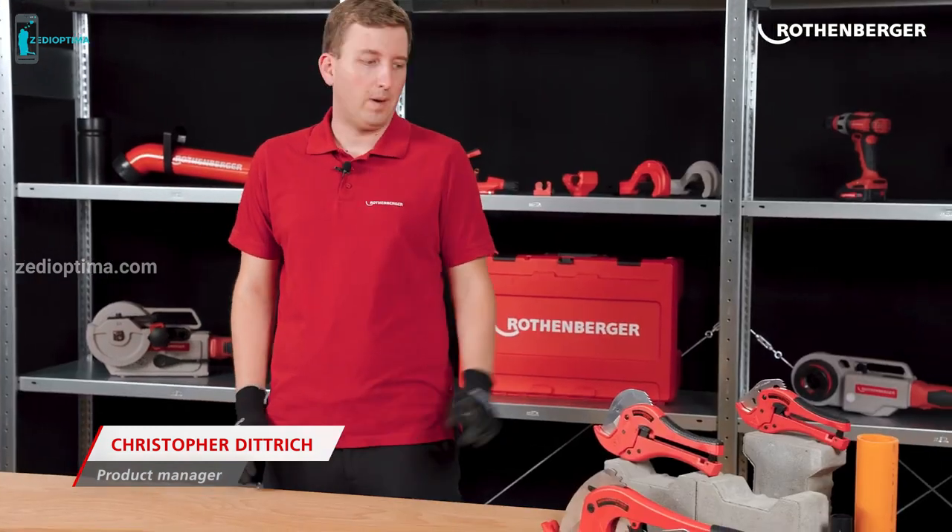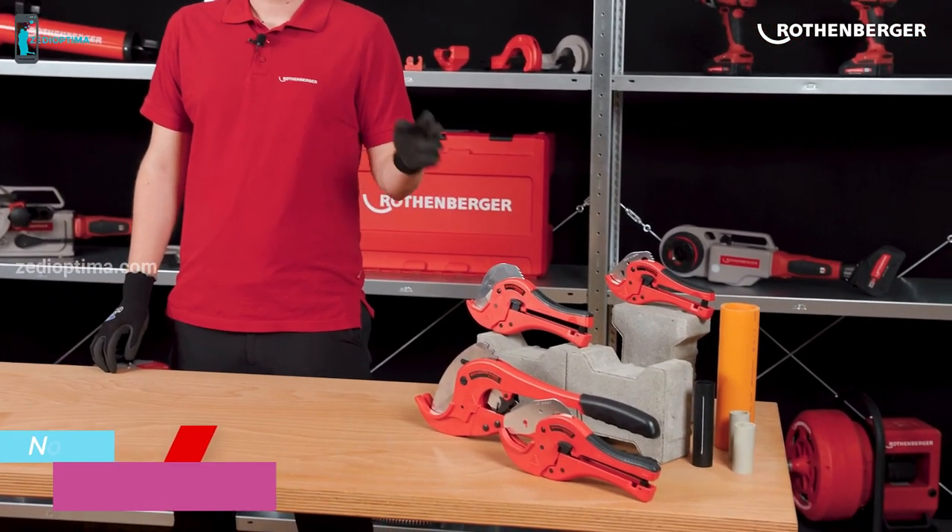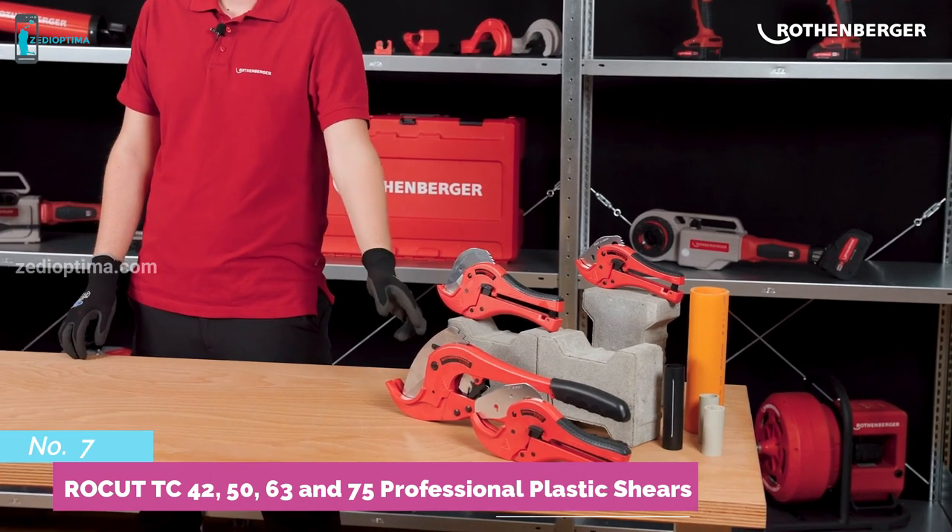Hello, my name is Christopher Kittrich. I'm responsible for the cutting tools at Rotenberger, and today I will show you our plastic shears ROWCUT TC42, 50, 63 and 75 professional.